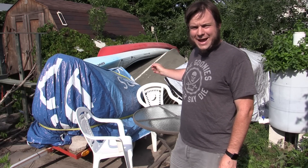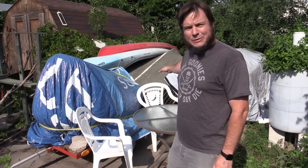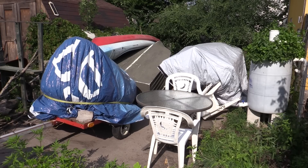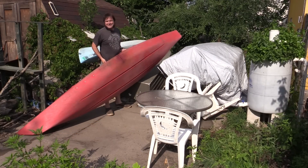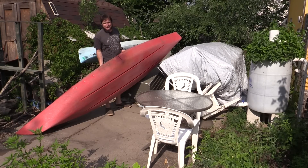I have a literal pile of boats here in the backyard, and of course I'm gonna make things difficult for myself by trying to pull out the one at the very bottom. This one's literally split in half — we're gonna be working on that in some other project in the future.